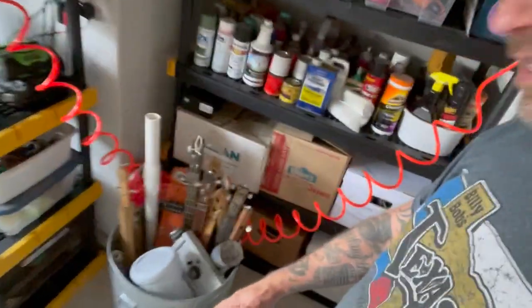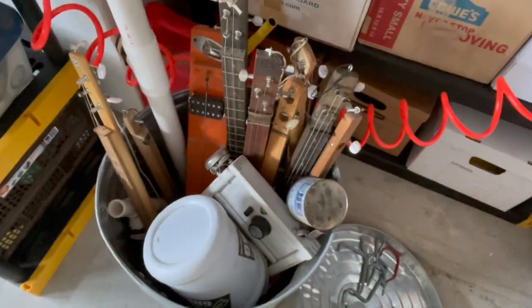Right over here, this is a big can of cigar box guitars — I need to figure out what to do with all those. Anyway, there you go. The move is going well, and very soon I'll have some more DIY projects. Thanks for tuning in.